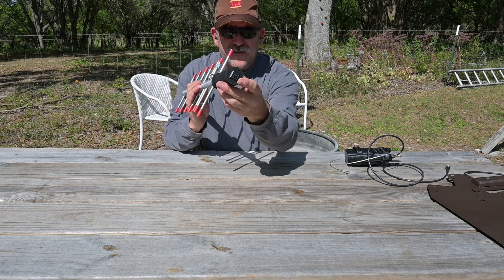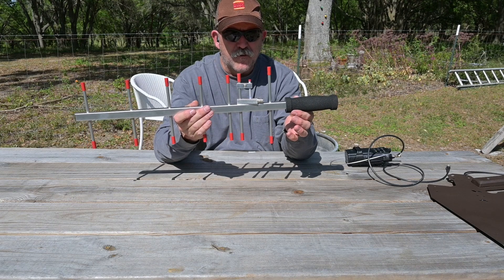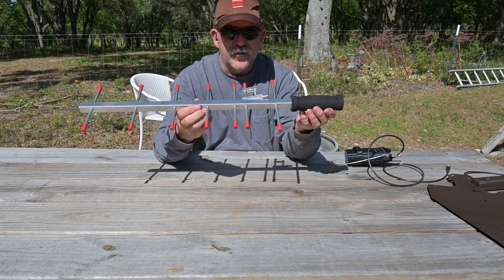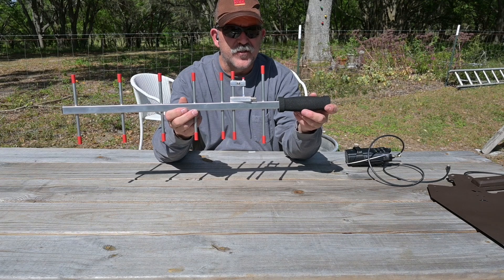The boom is plastic capped at both ends and the hand grip is a foam construction. The fit and finish of this product is excellent and it is comfortable to use for its intended role.